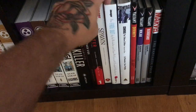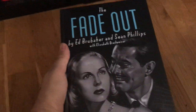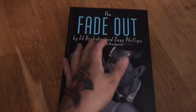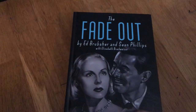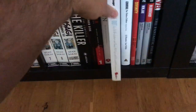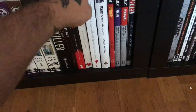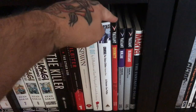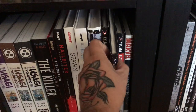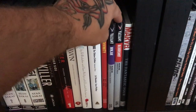The Fade Out by Brubaker and Phillips — I have the trades, the hardcover, and issue one in a special magazine edition I'll show in a bit. I love that book. Criminal volume one. Some Valiant stuff — The Divinity, Valiant Masters Ninjak, and Bloodshot.